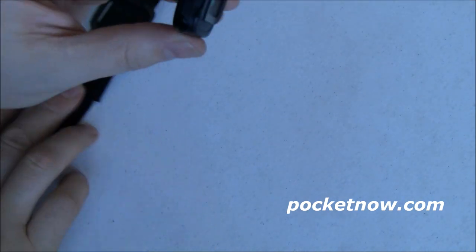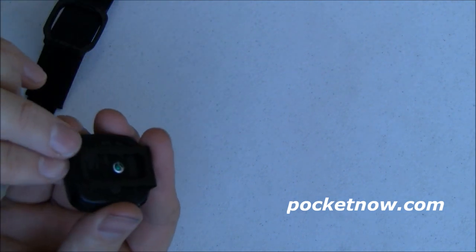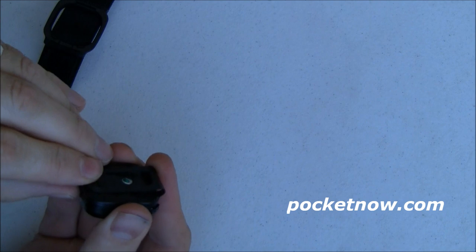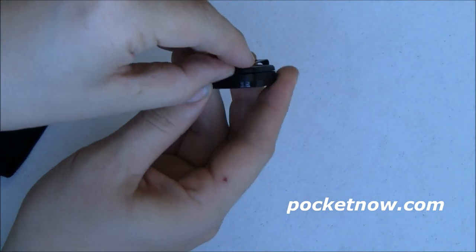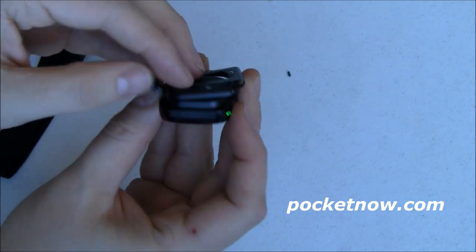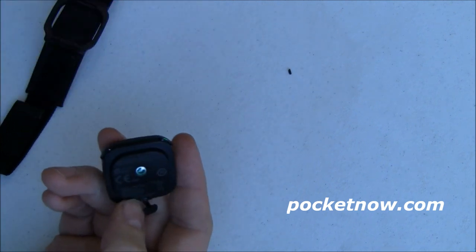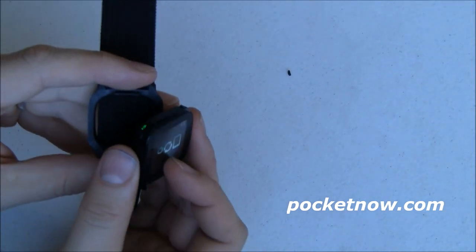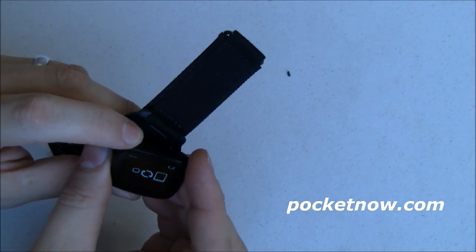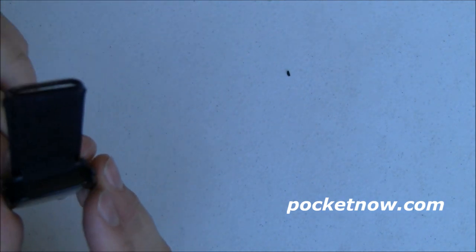Next you need to get the clip off. The way I found to do that is to open up the micro USB door and wedge your fingernail in along that seam — it just pops right off. Now we can move that to the side, close the door to make the next step easier. In the process I've turned on the device, and then you just align it and snap it down in place.